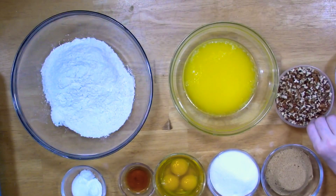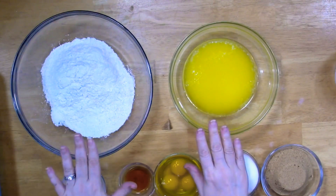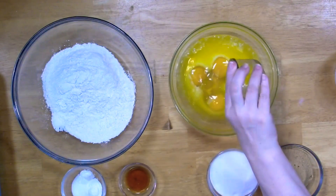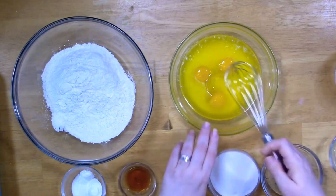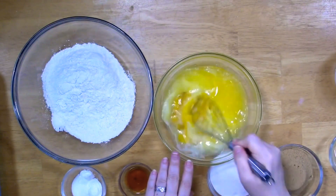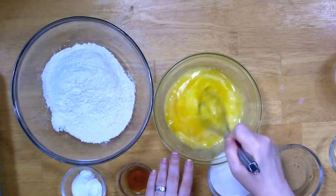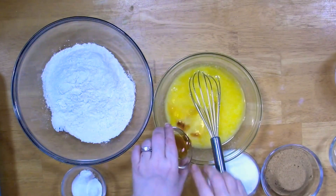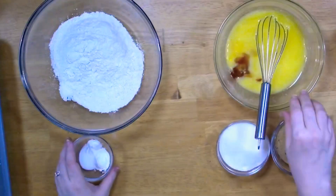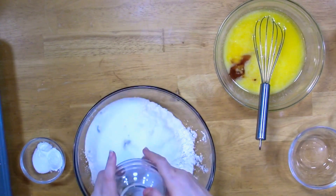Right now I don't need the pecans, I'm going to set them to the side. I've got two bowls — I'm going to put my dry ingredients in one and my wet in the other. First I'm going to add my eggs and give them a little whisk, then I'll go ahead and add in my vanilla extract. Now I'm adding in my sugars — brown sugar and pure cane sugar.